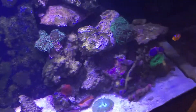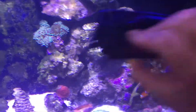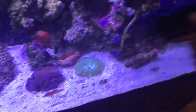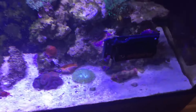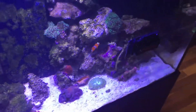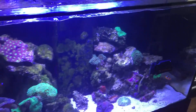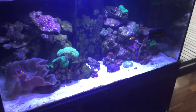Sometimes you get this white film on your glass and it's really frustrating - it's really hard to get off. You've got a scraper, you can scrape like hell and it just seems to be etched into the glass. That can be from your phosphate remover. This particular aquarium has got eight mils of phosphate remover a day going into it, but there's no testable phosphate in the water.